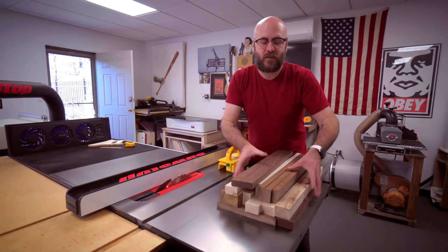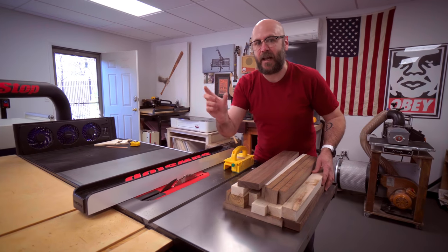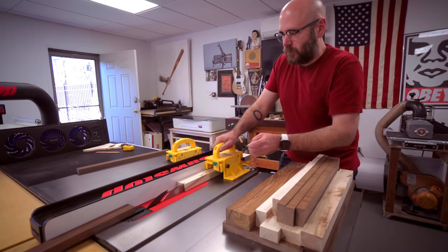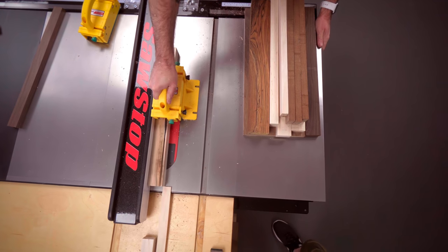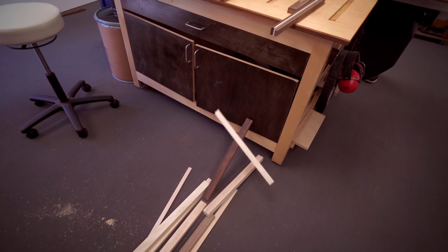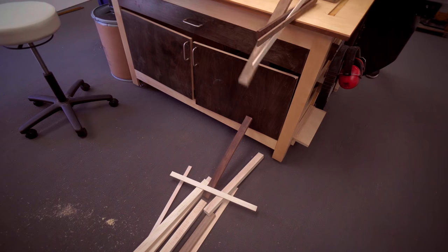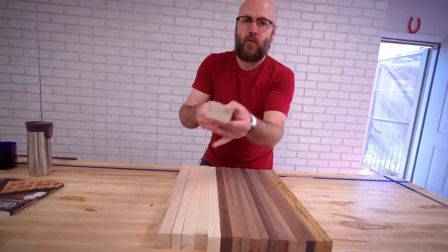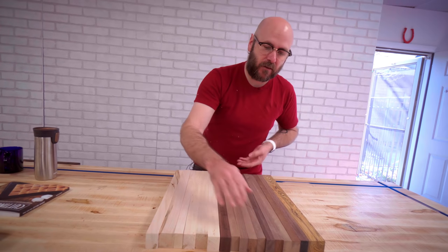Now that we have all our boards cut to 20 inches in length, we're going to rip them into one and a half inch strips. Then we need to randomize the pattern and glue it up.